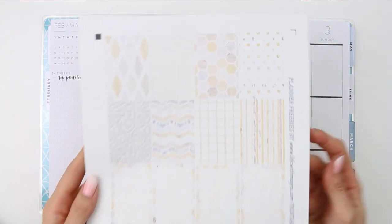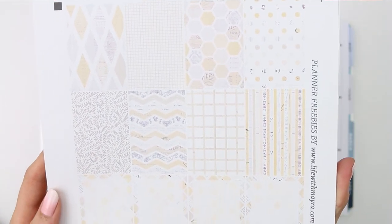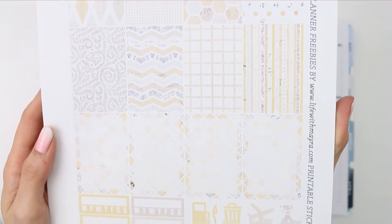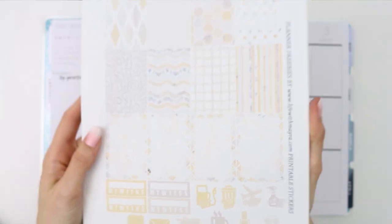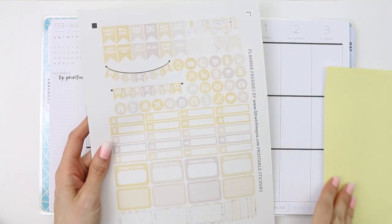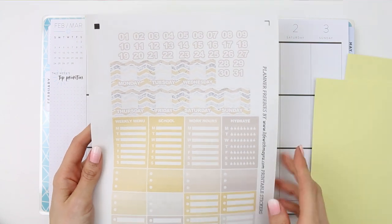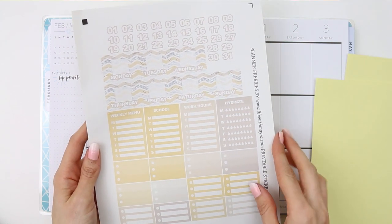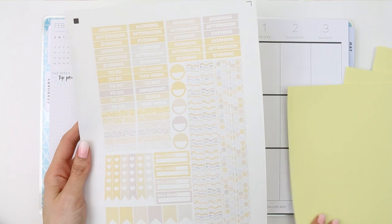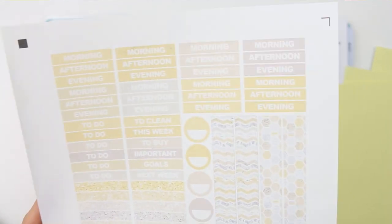Hey everyone, welcome back to my channel and to another plan with me. This week is free printable week and this kit is from someone new that I haven't tried out before — it's called Life with Mayra. I'm going to leave the link down in the description box. I really love the colours; it's like a nice spring yellow kit. We're not quite in spring yet but it's been super sunny here in the UK for the last few days and it's got me into a lovely spring mood.